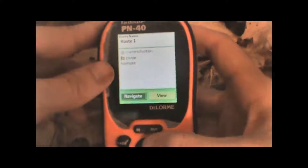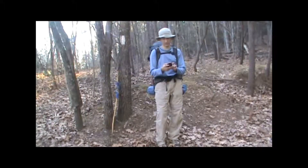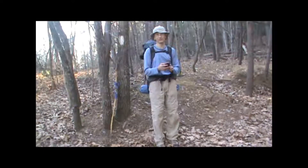We can add as many points as we want, and when we're done, we just save the new route, and then it will be available to navigate using the GPS.